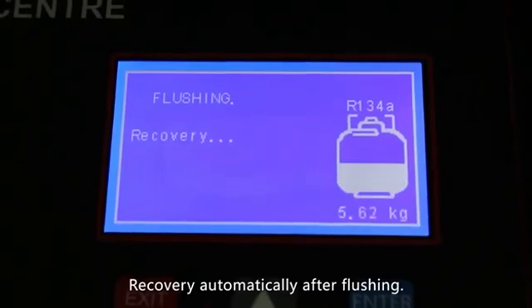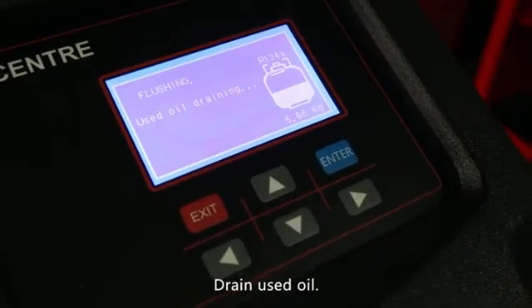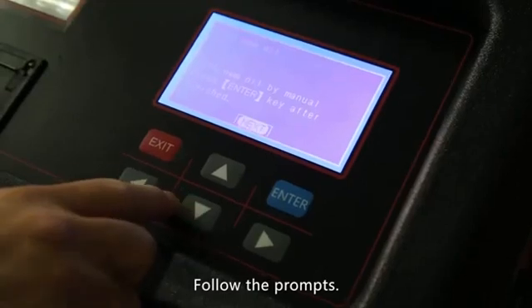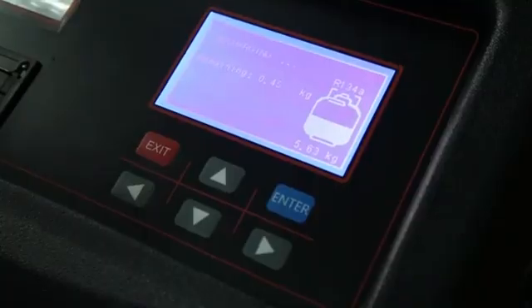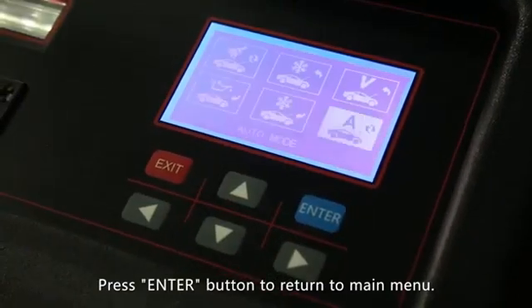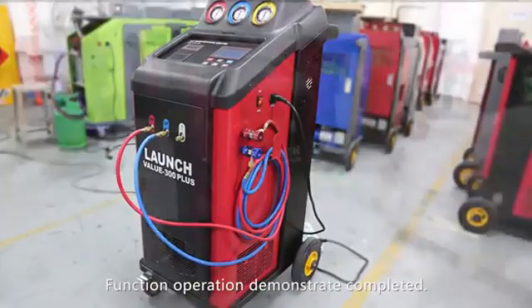Recovery runs automatically after flushing. Drain used oil and perform vacuuming. Follow the prompts. Print or not after the operation is completed. Press the enter button to return to the main menu. Function operation demonstration completed.